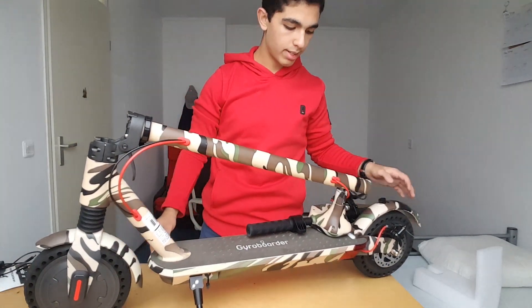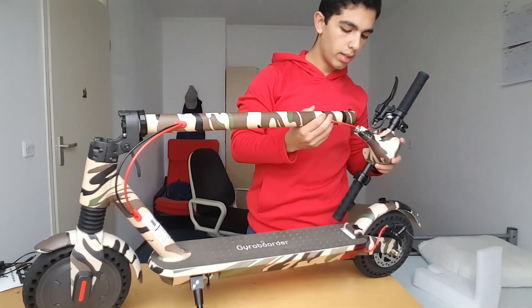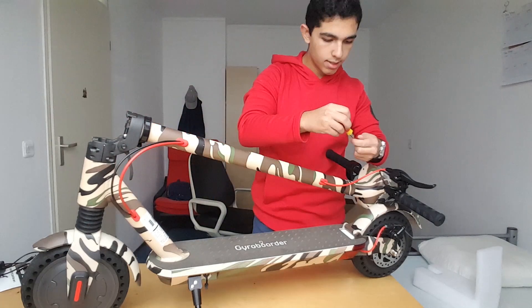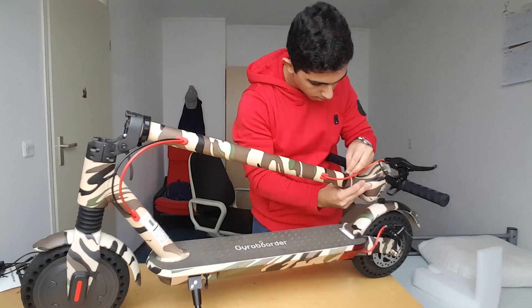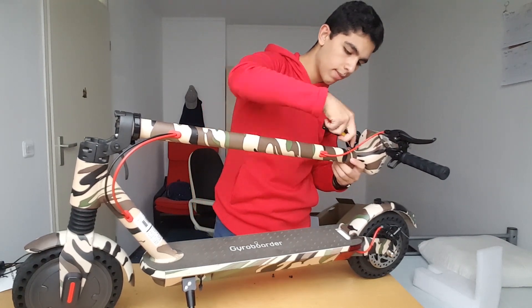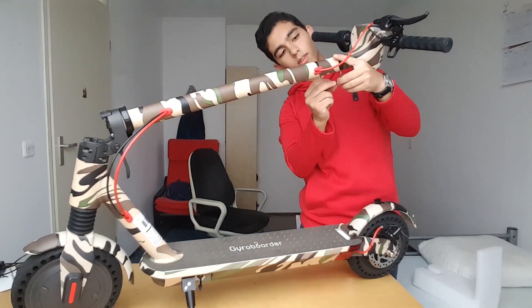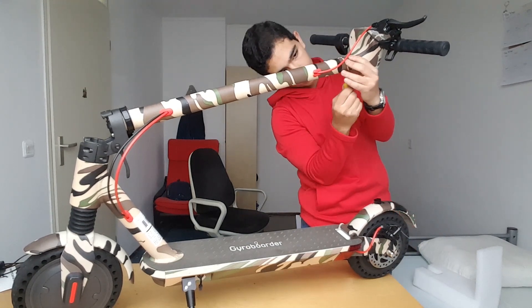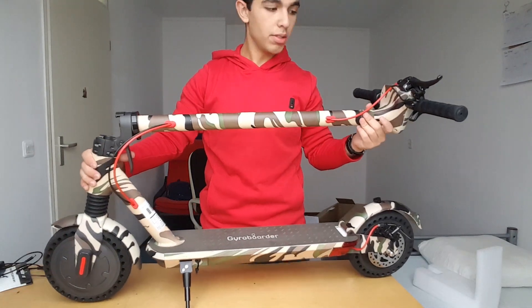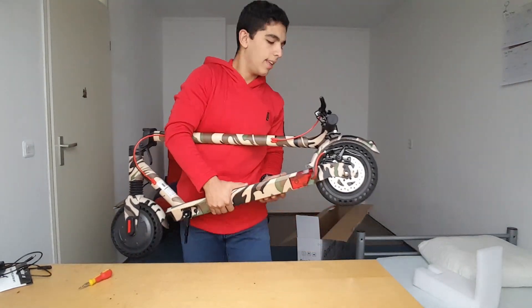This thing is quite big, and this is a very big motor. To assemble it, it's pretty simple — you have four screws. Let's get this thing out.